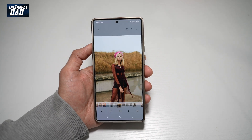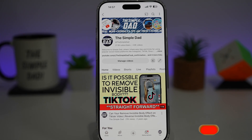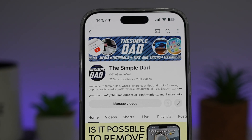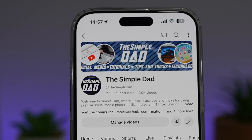And now you've applied background blur to your Samsung S25 Ultra. If you're new on the channel and you want to find out more about your iPhone, your Android phone, or any other social media apps, then don't forget to subscribe to this channel to become a part of the Simple Dad community. Hit the like button if you find this video useful.